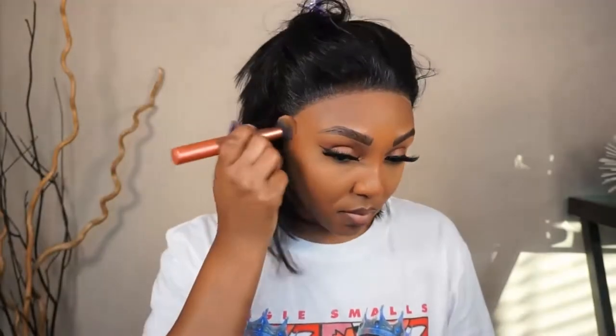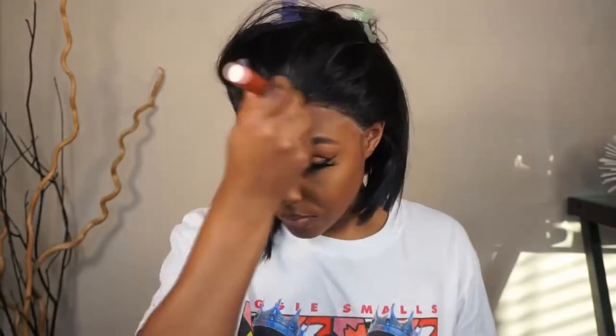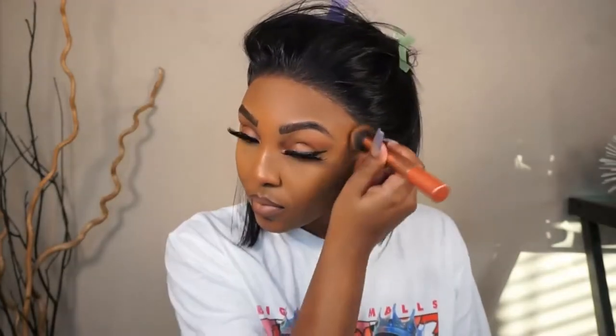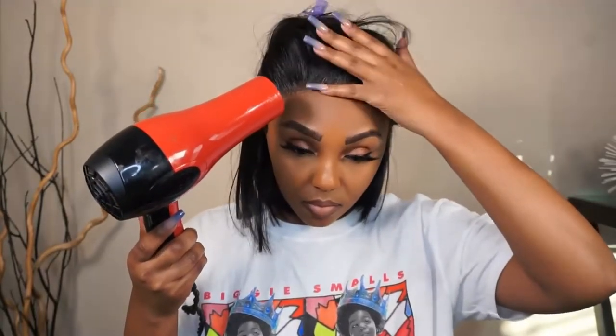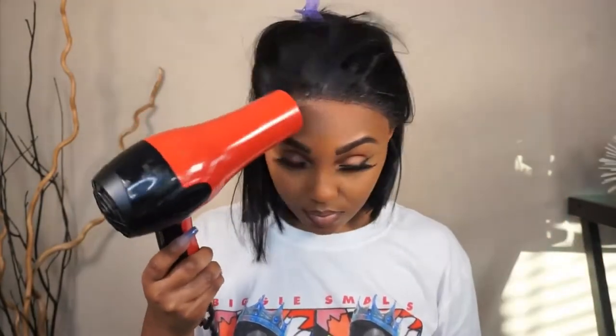Now I'm going in with my Black Radiance Contour Palette, taking that powder and putting it all around the lace. This makes it blend a lot better. After I complete that, I'm going to go back in with the Got2be Glue Free Spray and spray all along my hairline, then use my blow dryer to seal it in. This just creates the perfect melt.